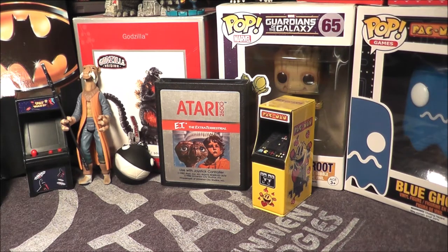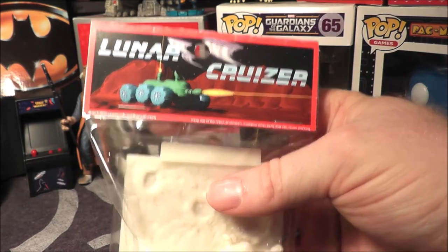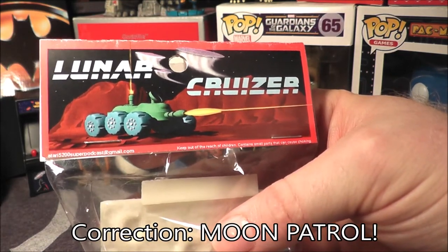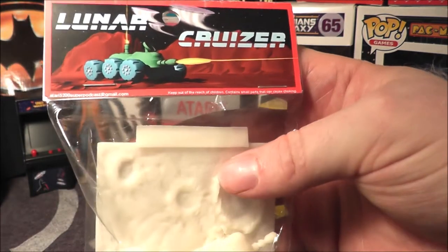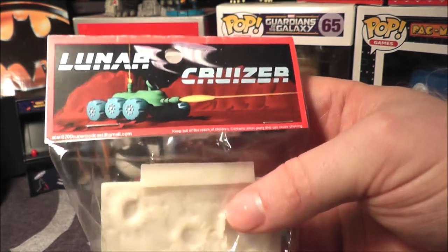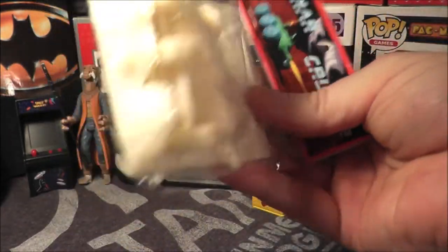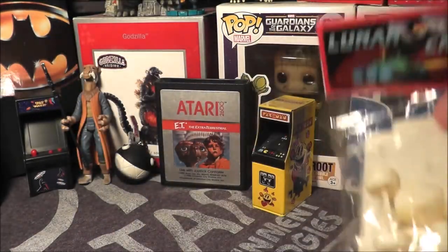He also sent me this — it's interesting. This is a Lunar Cruiser, obviously inspired by Lunar Lander. It even has a little notation about the Atari 5200 Super Podcast. Somebody made this — I don't know if Willie made it, maybe RK, not sure who. Forgive me for not knowing, but it's a little Lunar Cruiser that you can put together and paint. That is pretty neat.